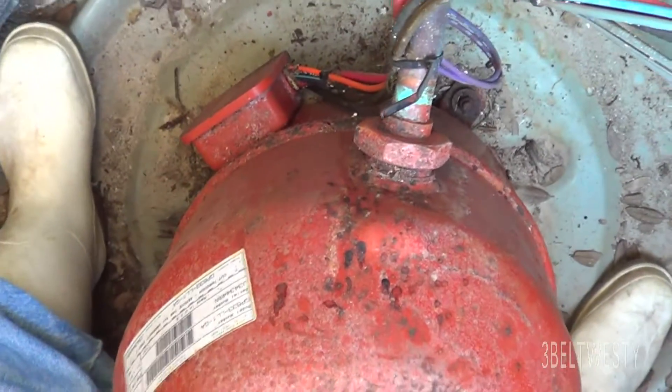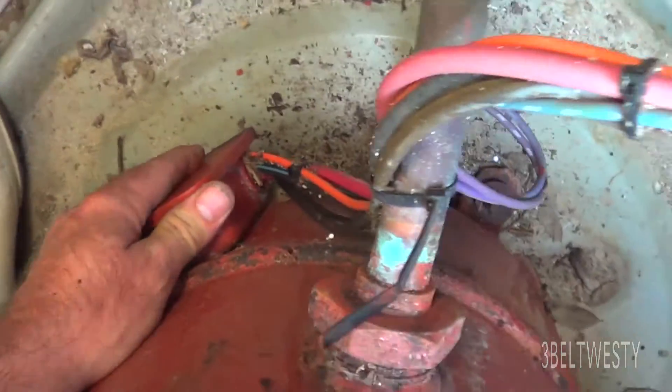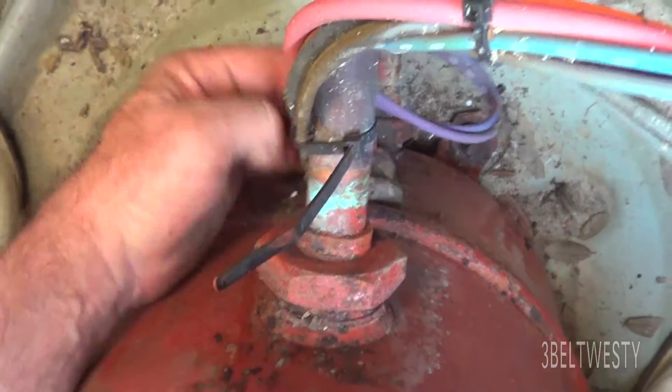The Megger shows it's not in good condition, so I want to see if it's just in this connector or not. I'm going to undo this and clean all this up.